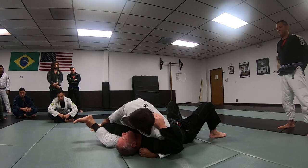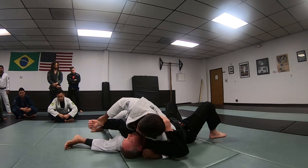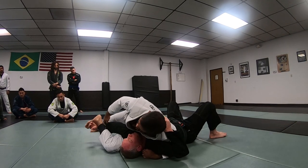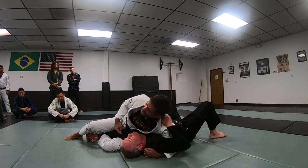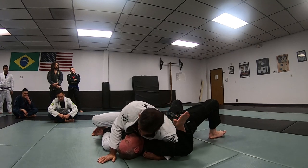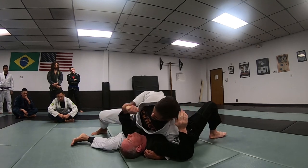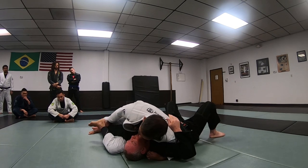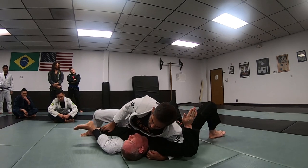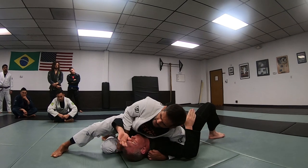I'm going to throw this leg under — over — pull, bend the arm, throw here. This is a very strong position. Just be careful: it's a key lock that you're doing using your leg. Just slide this way and turn. Push the arm, get the leg over. That's the first one.